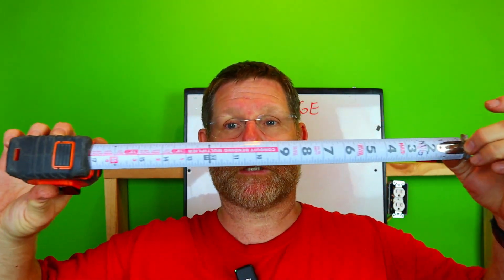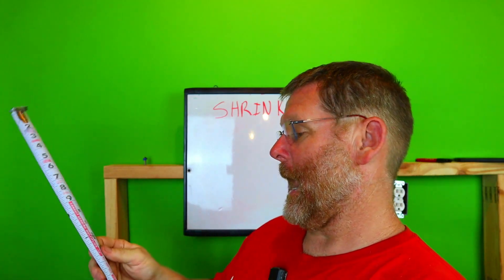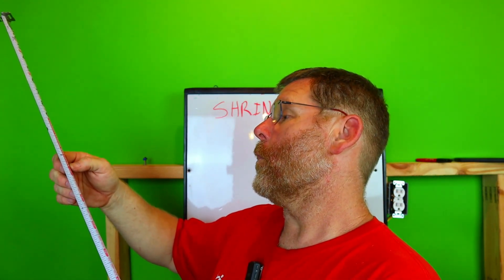This tape measure right here will tell you a lot of information — I've shown this before. This is the Klein 25-foot tape; they also make it in 16 and 30. It has conduit bending multipliers, the phases of wire colors, and also the shrink factors.